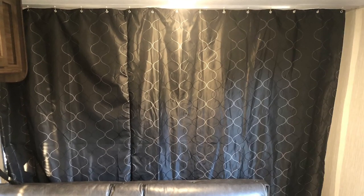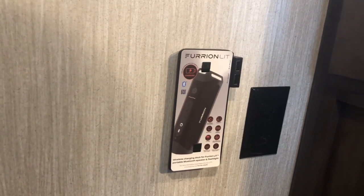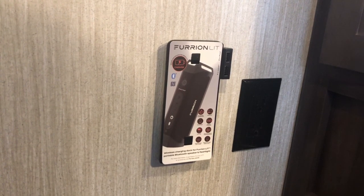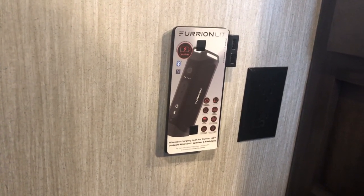Nice shades throughout, and a curtain closes off the master bedroom area. Up front you've got a queen walk-around bed with receptacles on both sides, storage under the bed, and overhead lights. The Furion Lit charging port will charge your iPhone or Android — you can also order accessories from Furion. The docking port is for a Bluetooth speaker, and it doubles as a flashlight. It's a nice setup — already wired and set up, so basically a portable Bluetooth speaker and flashlight in one hanging area. Overhead storage and nice large windows.